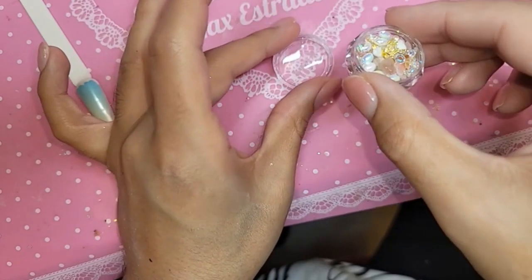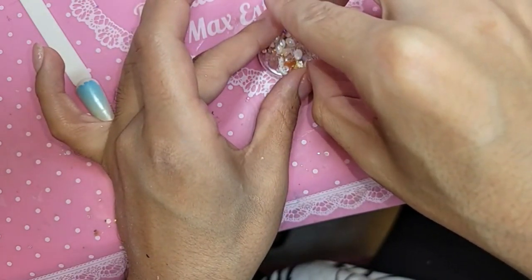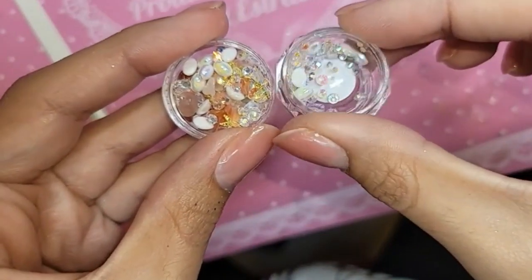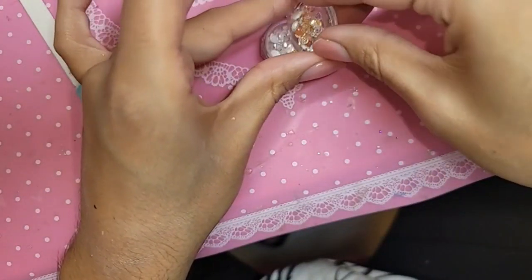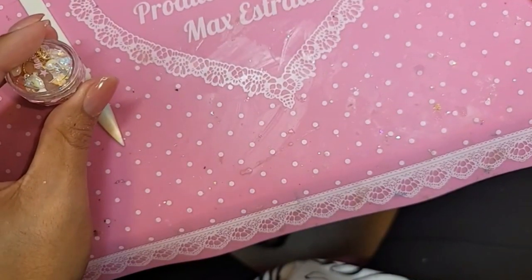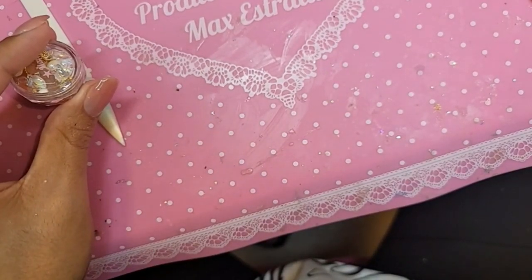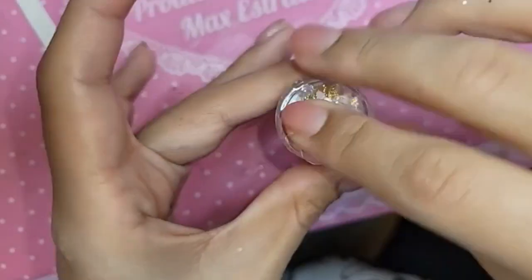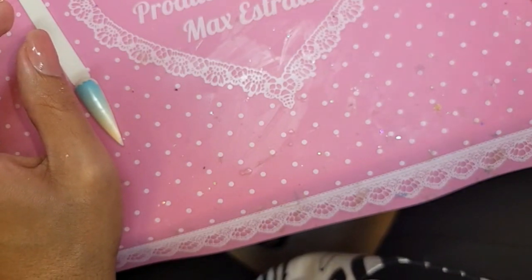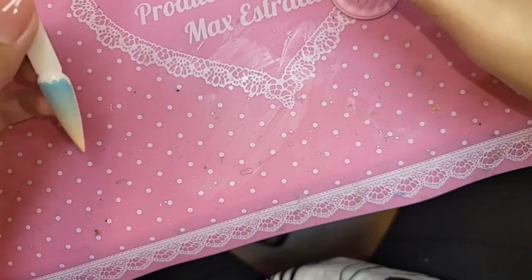I see satin, I see shine — three satins, okay, satin it is! So we'll do the satin — let's use 198, which is actually one of my personal favorites. I'll use the shaker — I'm going to shake it.